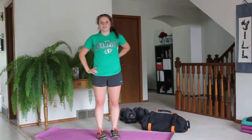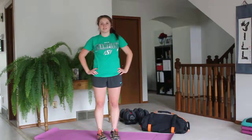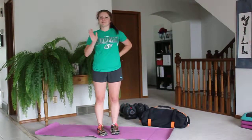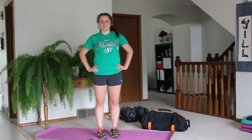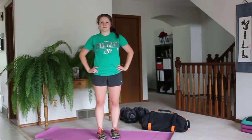Hey everyone! Welcome to your WOW workout of the week. It's week 8 and this workout is called Get This Workout Started. We're also going to get started on our 30-day challenge September 1st, so make sure you register at my website www.jillandrews.ca and leave your name so you can get on the list.